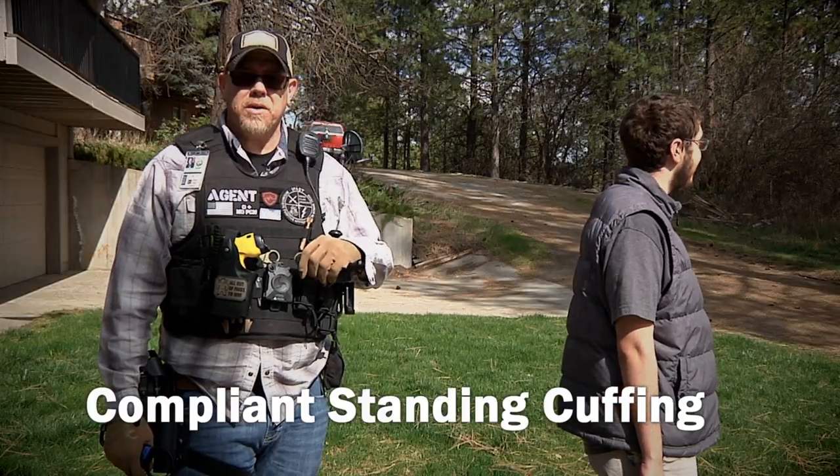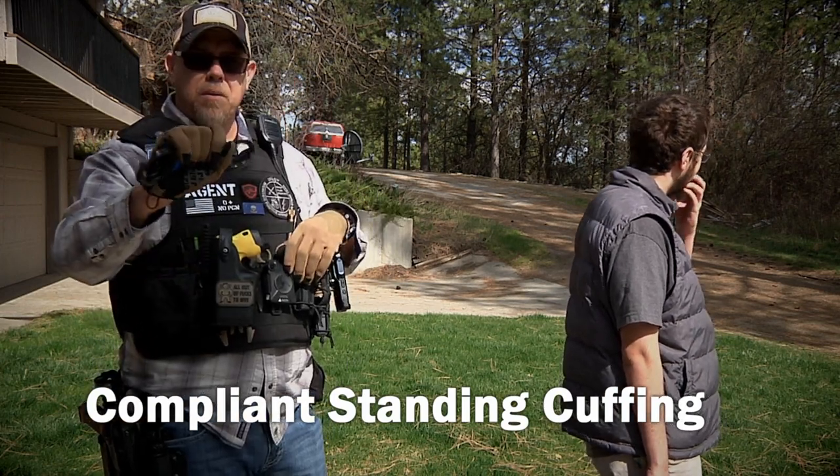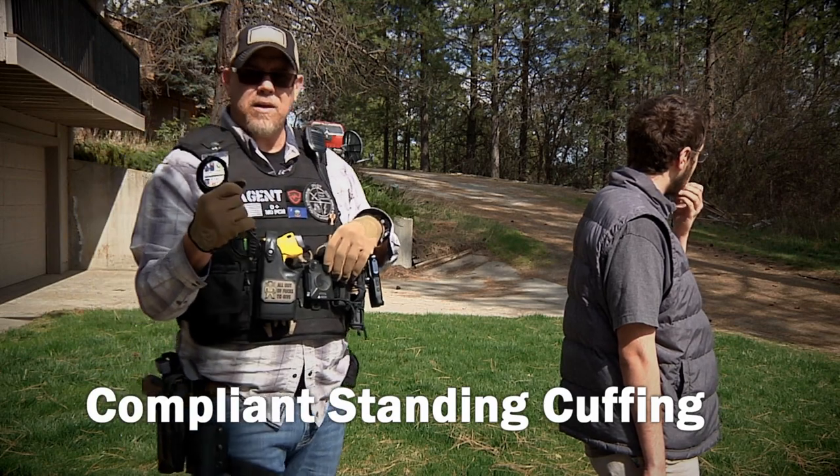The very first thing we're going to do is standing compliant handcuffing. I've got the handcuffs in a full hand grip in my dominant hand — the same hand I use for my firearm.